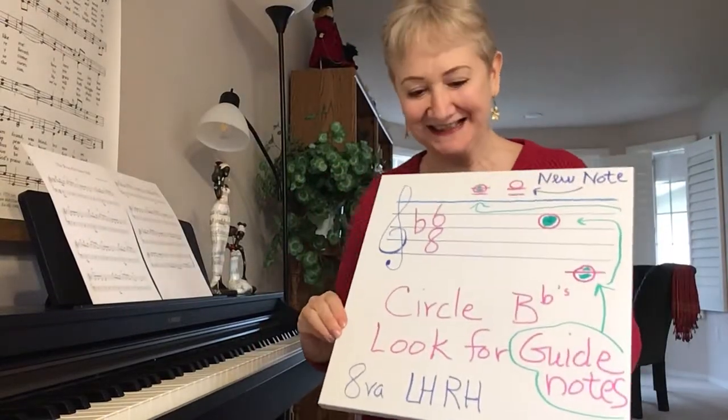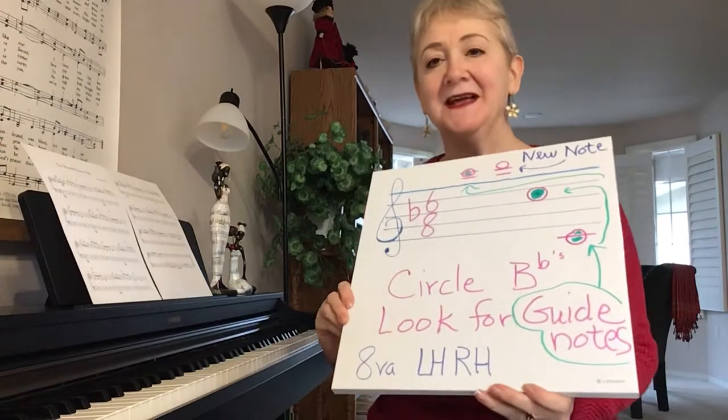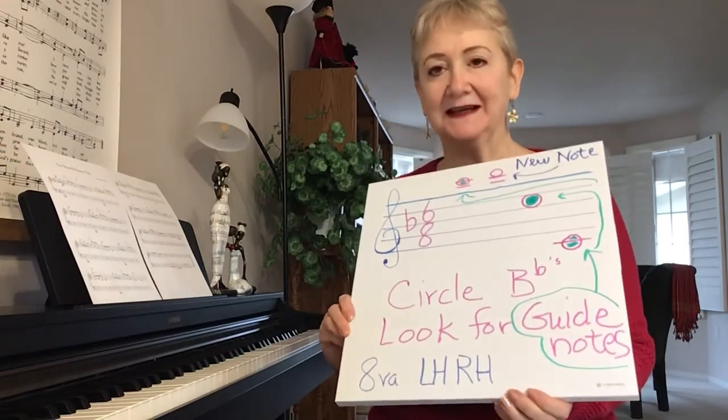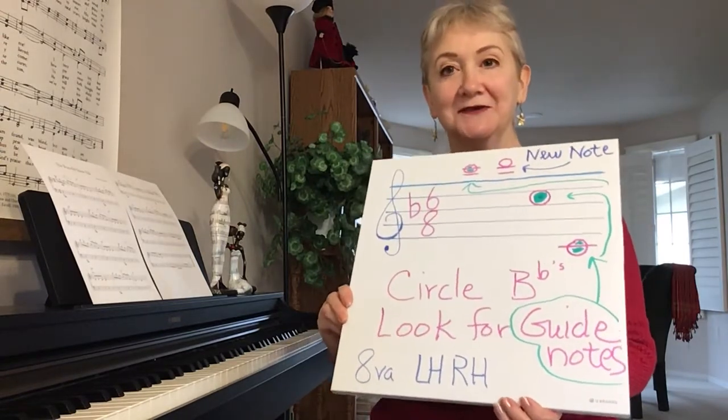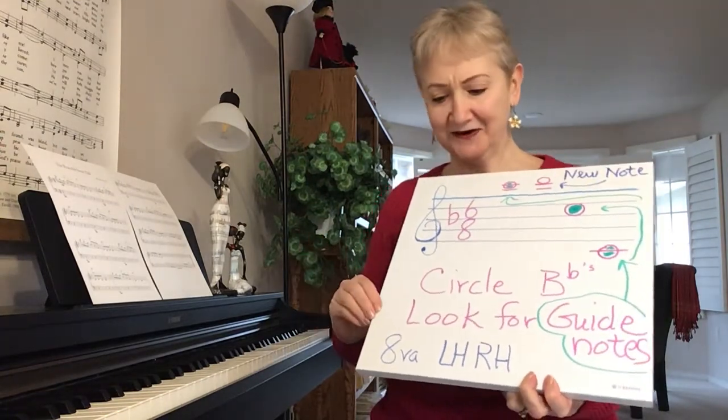Hi, Kathy with Three Minute Piano Lessons. I have a new song that I'm going to introduce in our next video, so I just want to review quickly and prepare you for the new song. I'll go over it very thoroughly in the next video as well.